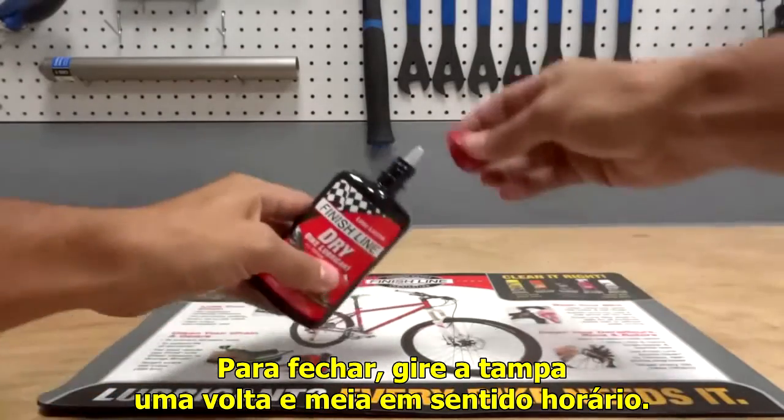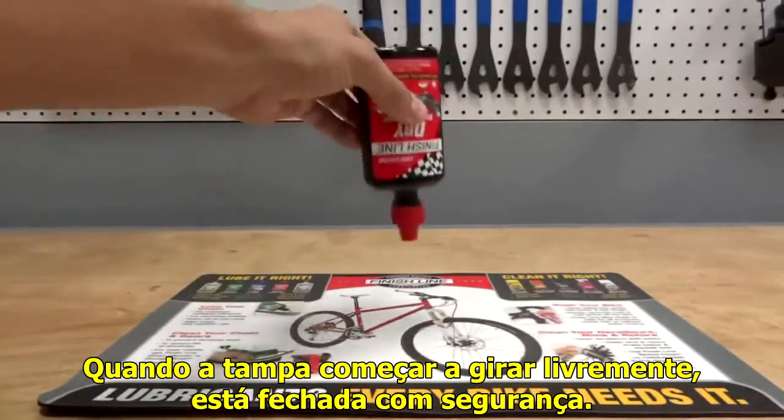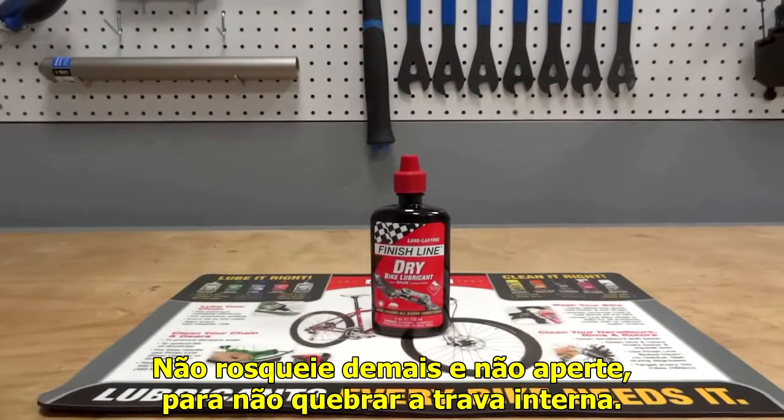To close, turn the cap clockwise about one and a half turns. When the cap starts to spin freely, it is on securely. Do not over-tighten, do not push down, as this may cause the inner cap to break.